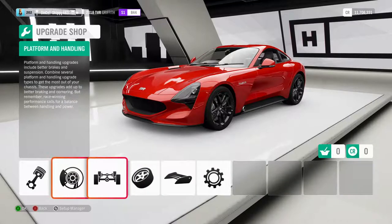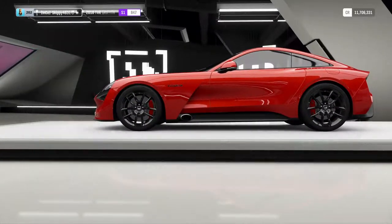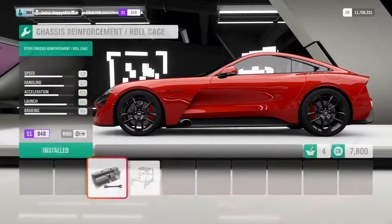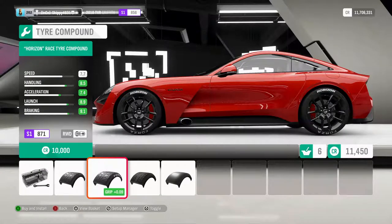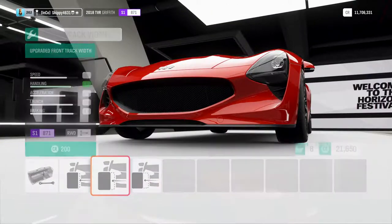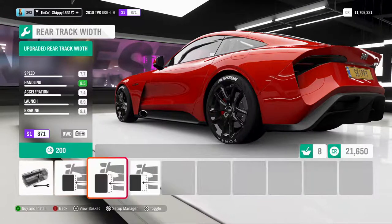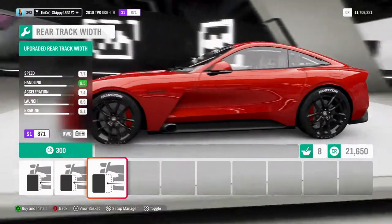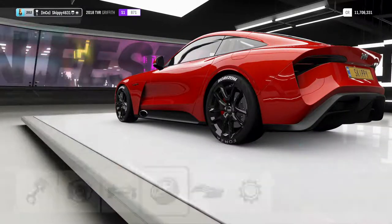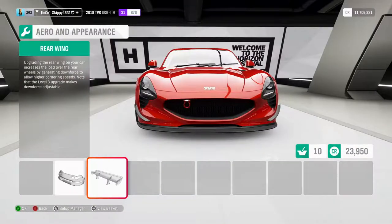First things first, let's check out the upgrades. I want to do brakes and suspension because TVRs aren't known to be brilliant, but being a 2018 model they're probably going to be pretty good anyway. We are in S1 class already so let's take it to the top of S1. I'm loving that all cars lately are coming with track width — it makes the cars look so much better. We're going to go with aero — oh, that looks mean. I love that wide mouth, just gobbles the road up.